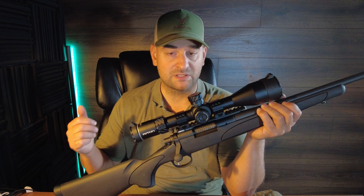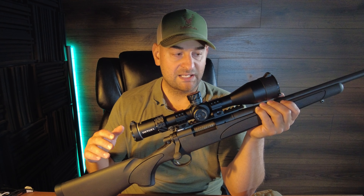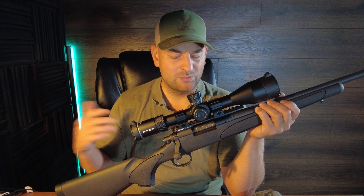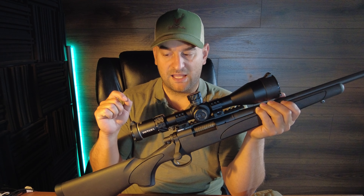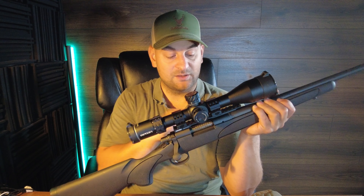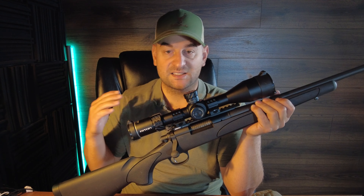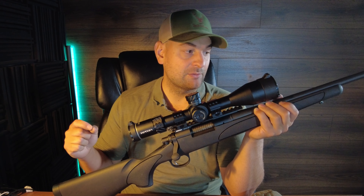The Remington 700 ADL is available in tons of different caliber options, but none of the PRCs introduced by Hornady yet — not 6.5 PRC, 7mm PRC, or 300 PRC. Overall length varies from 43 and 5/8 inches to about 46 and 1/2 inches. Length of pull is 13 and 3/8 inches on all models. The receiver and barrel have a matte blued finish, and I'll say — sweat on these and they rust quickly, so it's not the best finish on the market.